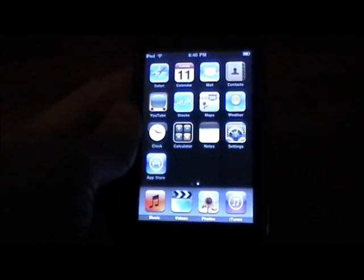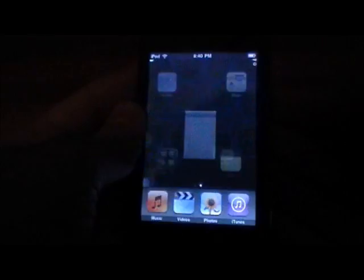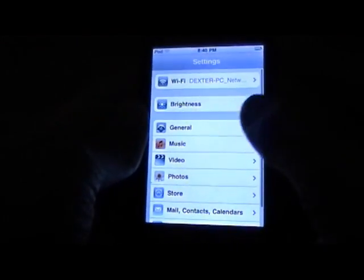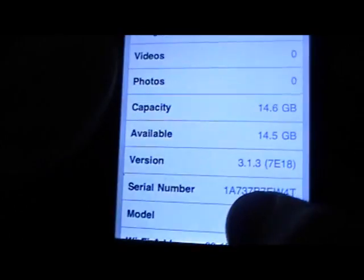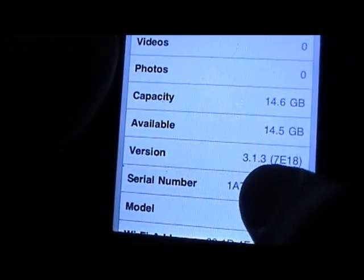Now to check that you are on the latest 3.1.3 firmware, go into Settings, General, About, and for version make sure it does say 3.1.3. As you can see right there, mine does.